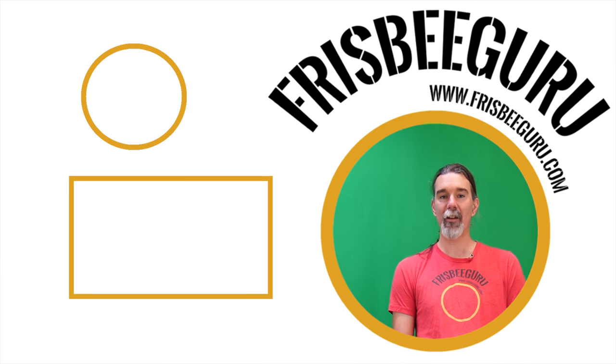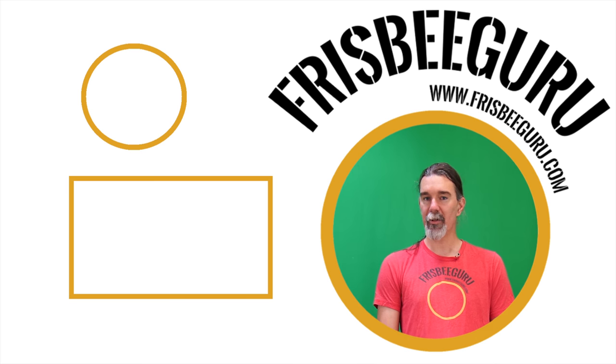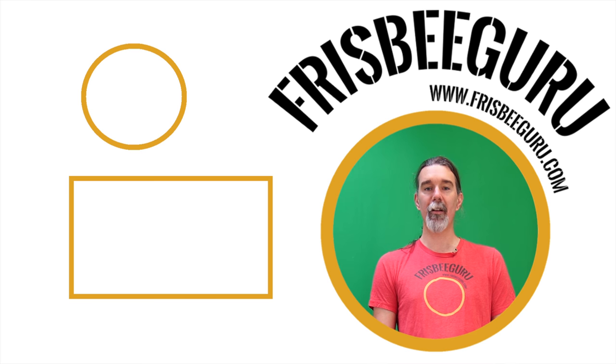If you have any questions about how to do a kick tip, please let me know in the comments below. And if you like this video and you would like to learn more Frisbee tricks, please subscribe to my channel and check out my website frisbeeguru.com. Thanks.